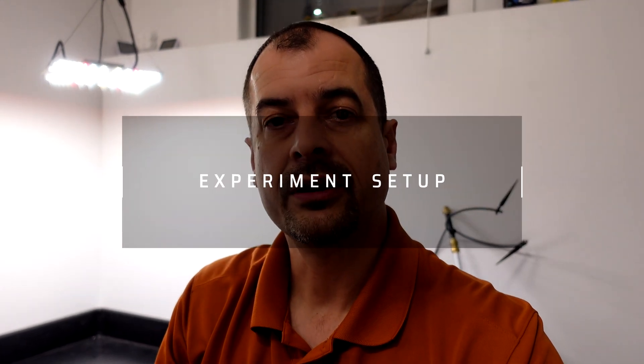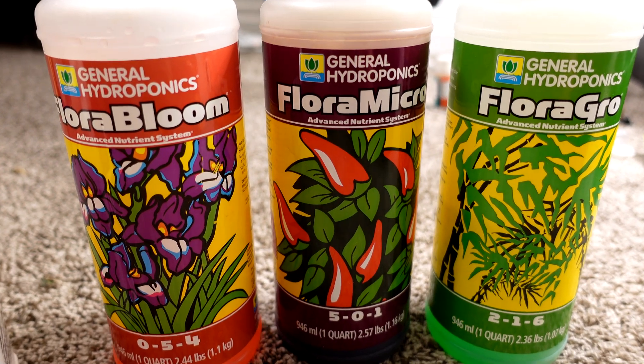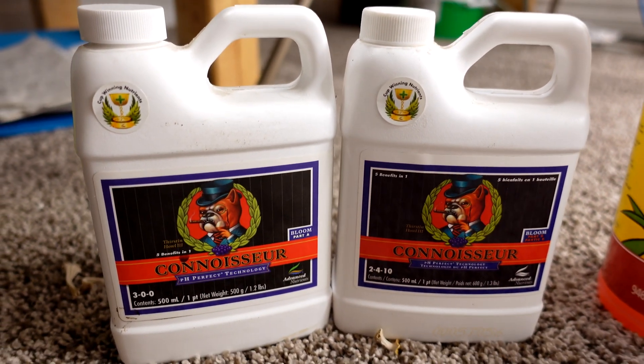I've got the AB Connoisseur all mixed up and I just followed the instructions on the back of the bottle, which puts a total of 24 ml of each solution into my pail. We'll measure up the ppm and the pH and we'll see where that's at.